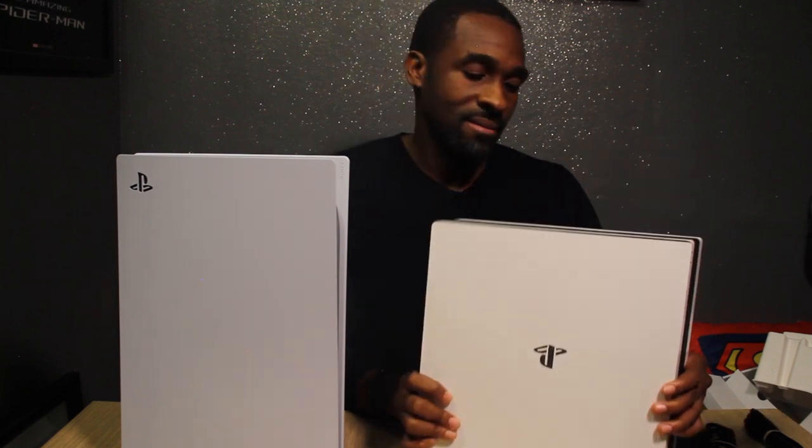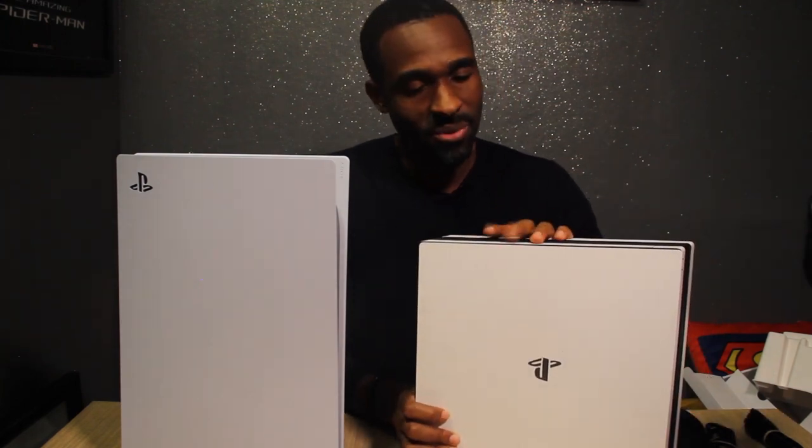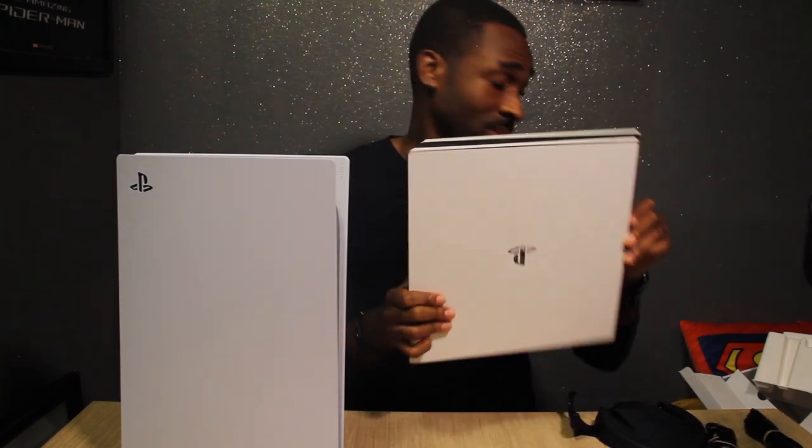You've done well, PS4 Pro. You've done well. But you gotta go — time to take a nap.